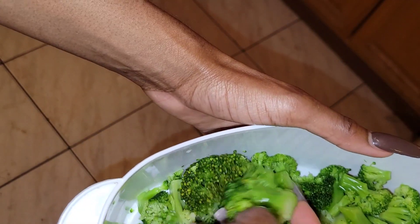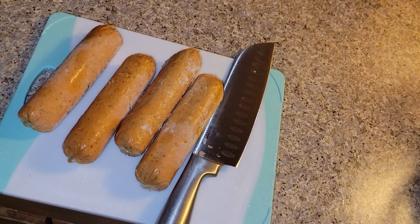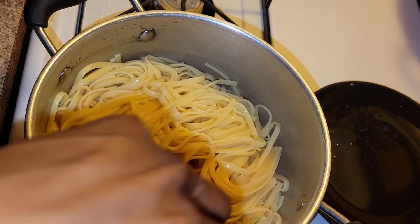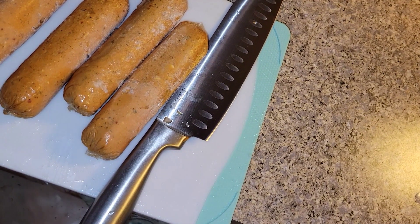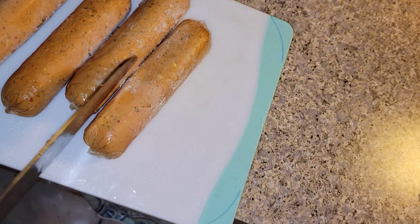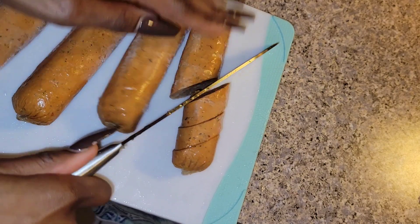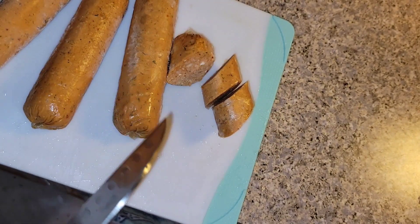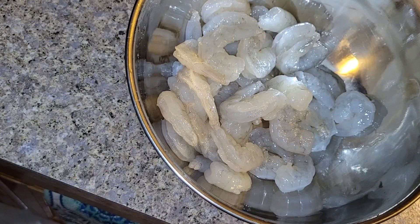My frozen broccoli is done in the microwave. I only cooked it for two minutes so that when I add it to the dish it won't be too soft. My pasta is done cooking and I'm just setting it to the side until I'm ready to add it. The sausage is still semi-frozen but should slice easily, so I'm going to slice it into diagonal pieces and place them in a bowl.